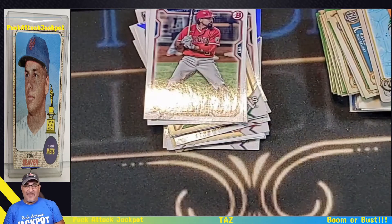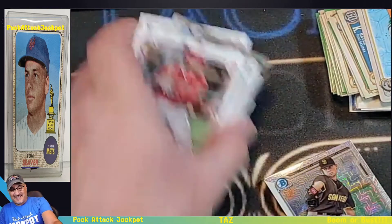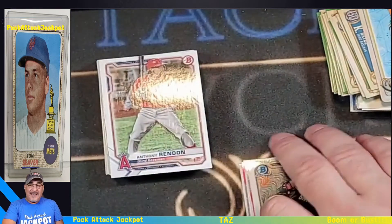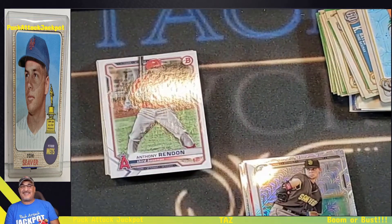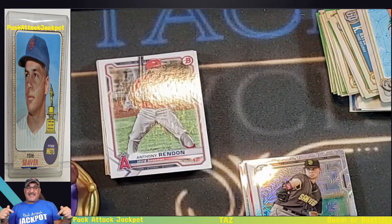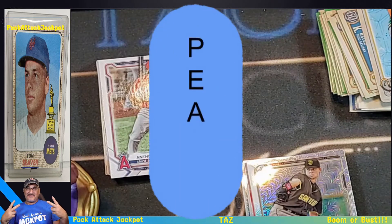That was the jackpot show — I don't think we really had a jackpot on that one. No cannons going off today. Not bad, but at least I got a Corbin Hayes rookie. Never complain when you're opening cards. You know the drill, Tazzy — take us home. Thank you for watching. This is Pack Attack Jackpot and I am Taz. See you next time. Peace.